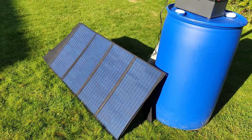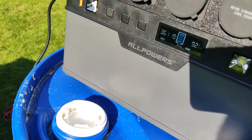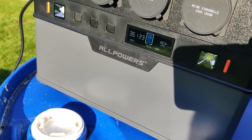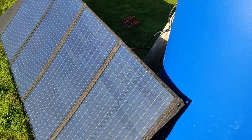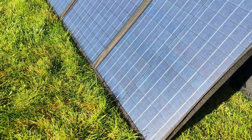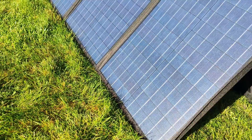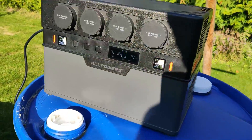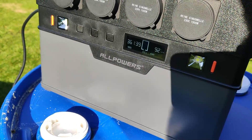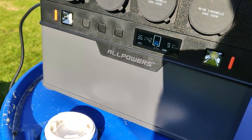Remember, this is the middle of October and the sun is really low, but we're getting 92 watts. I'm having a problem with the sun being so low that the grass is actually casting a shadow on the solar panel. But we're still getting around 90 watts, which for me is really good on a cloudy day in the middle of October here in Sweden in the north of Europe.